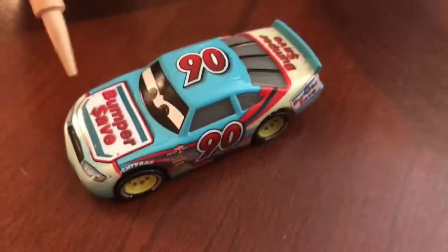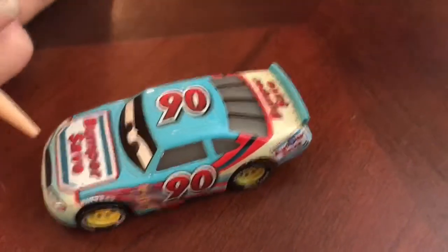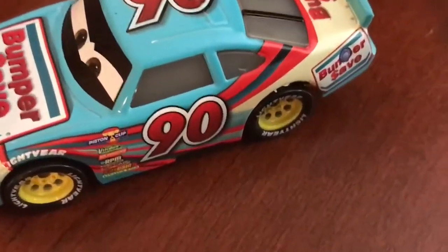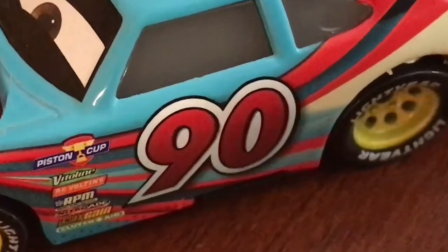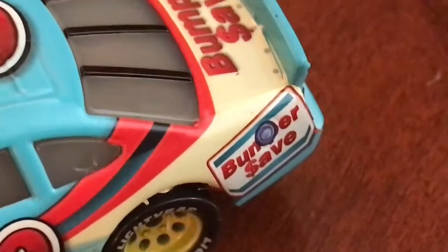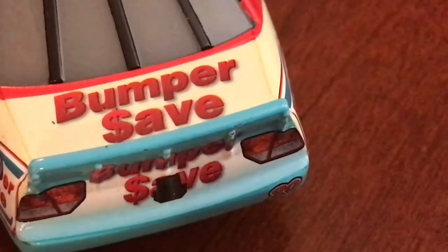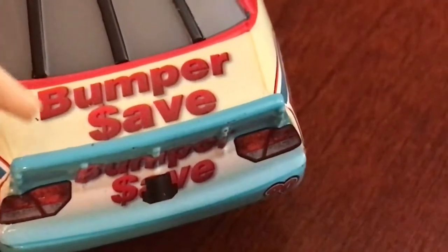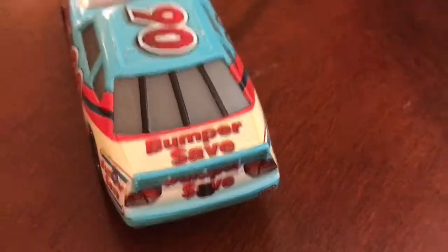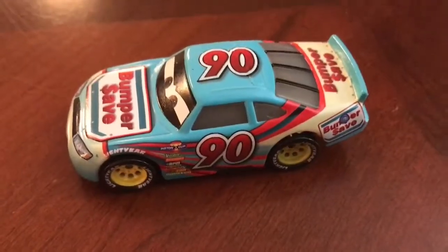Number 90, Bumper Save. Going over the sponsors of the car: on the hood we have Bumper Safe. On the side we have the Piston Cup stickers and number 90. Then we have Bumper Safe on the corner panel. On the back we have Bumper Safe again, a rear camera, and the number 90. Then we have Bumper Safe on the deck lid and number 90 on the roof. That's it for all the sponsorship decals on the car.